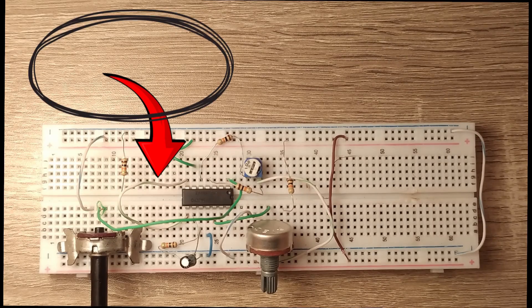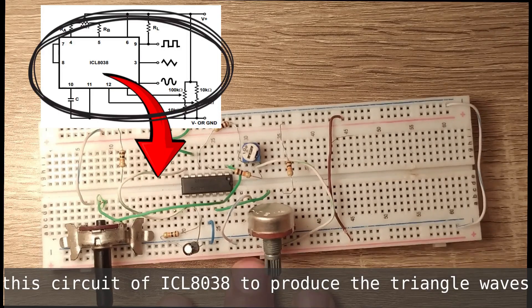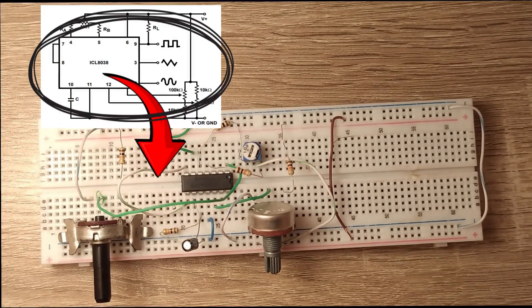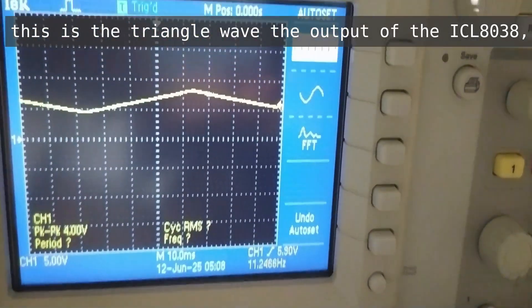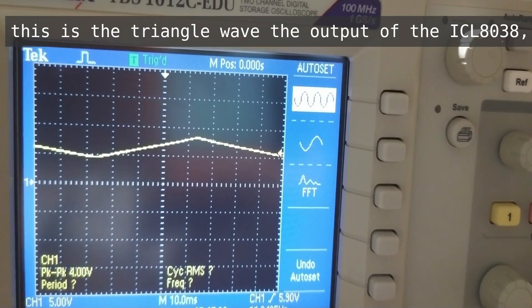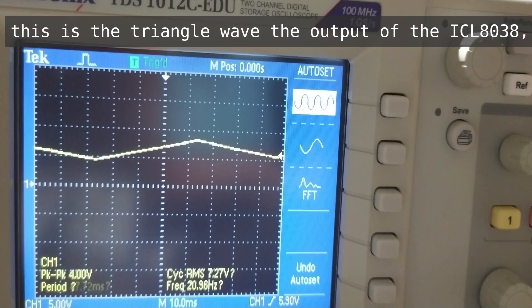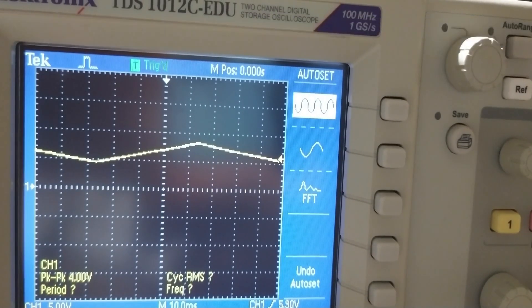This is the circuit of ICL 8038 to produce the triangle waves. This is the triangle wave output of the ICL 8038. As you see, we can't change the amplitude.